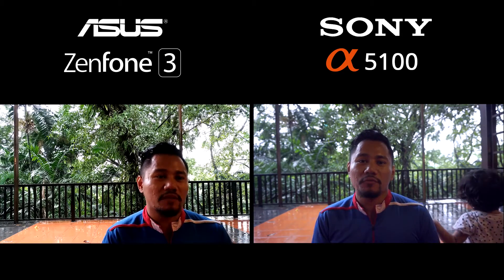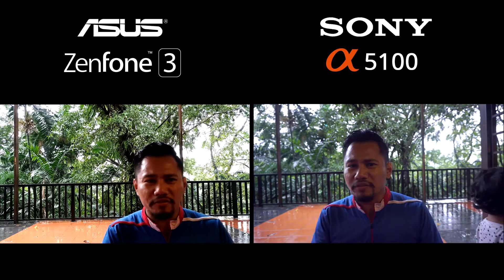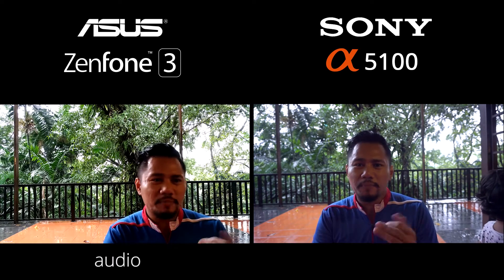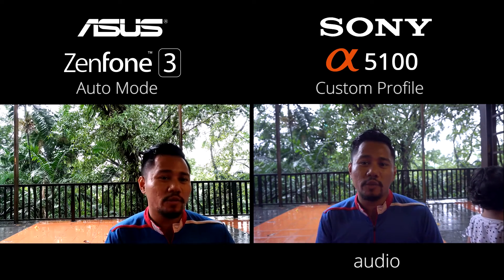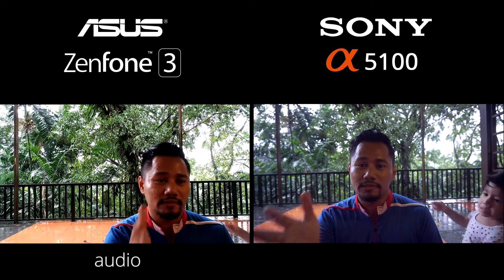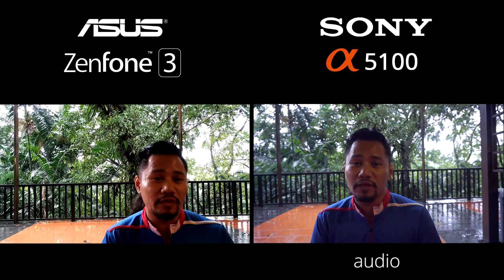If you want to check out the features about the Zenfone 3, I'm going to leave a link down below in the description where you can check out all the technical things — shutter speed and whatever. But in today's video, I just want to see how good the Zenfone can perform against a camera which I think is a very good vlog camera.